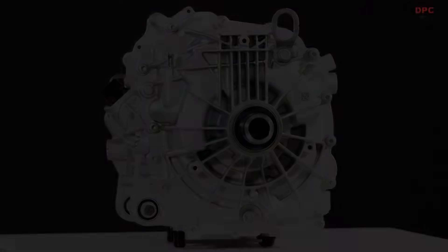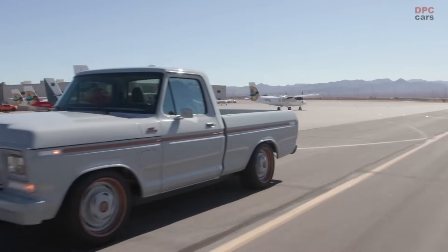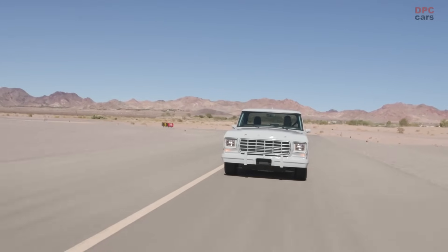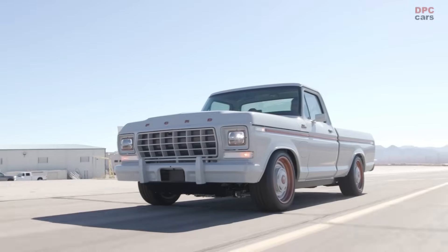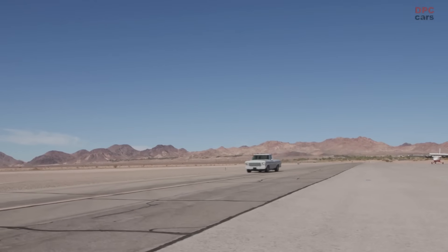Two electric traction motors drive the front and rear wheels, packing a powerful 480 horsepower and 634 pound-feet of torque. The Illuminator, the first e-crate motor from Ford Performance Parts, is based on the Mustang Mach-E GT's traction motor.